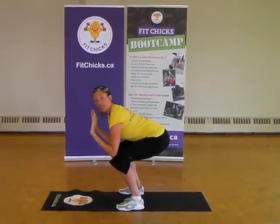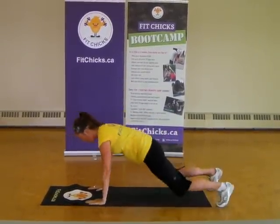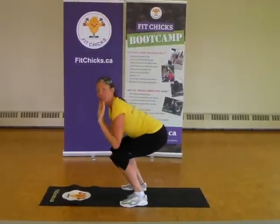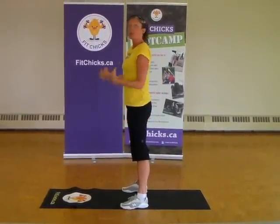I'm going to show it to you slow first, then we're going to speed it up. Coming out of your squat, hands on the ground, pop it out, pop it in, elbows back to knees, add the jump. So you're really working through the booty here, the quads, as well as getting the heart rate up.